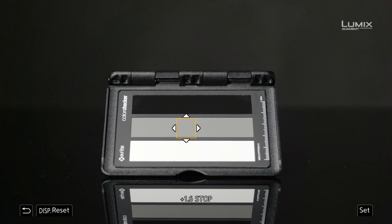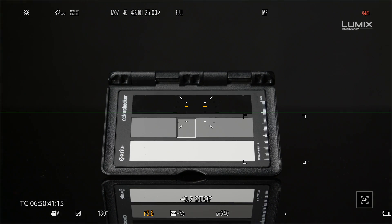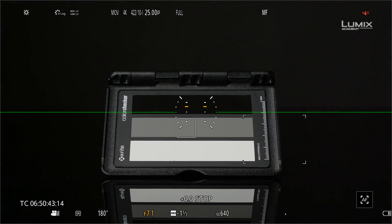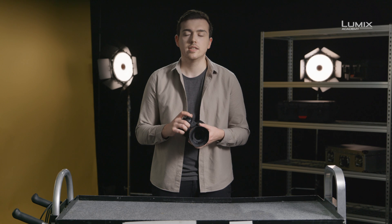The other great use of luminance spot meter is exposing with a grey card. In V-log mode, luminance spot meter shows in stops. When using an 18% grey card, the correct exposure will show 0.0 stops, making it quick and easy to get correct exposure even in difficult lighting scenarios. And these are the new exposure tools on the brand new LUMIX S1H.